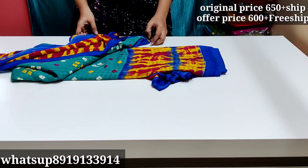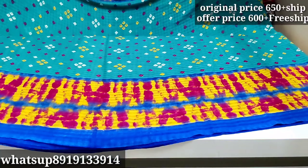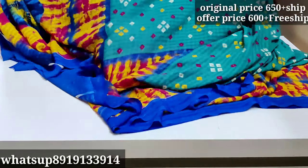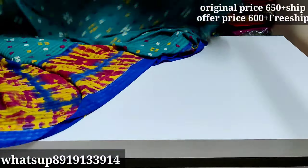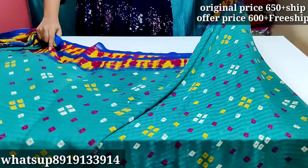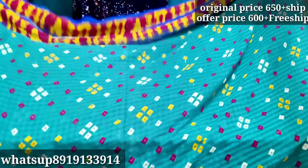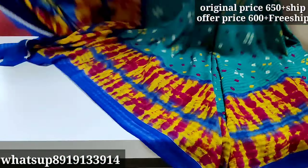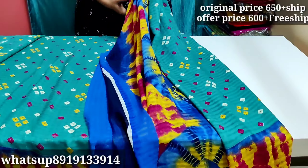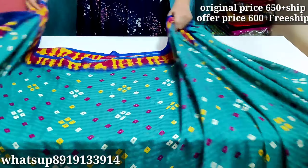The next saree is a pair — two sarees. The price is 650 but the offer is only 600. The sarees are very soft and smooth. These are brand new. They have different designs and different colors — the blouse is also a different color, blue. There are costs but these sarees are not expensive for the quality they offer.